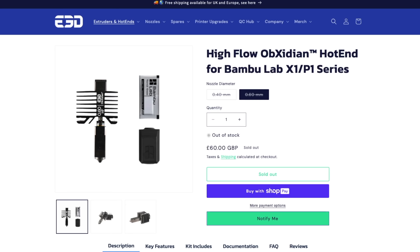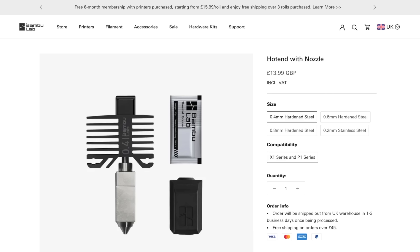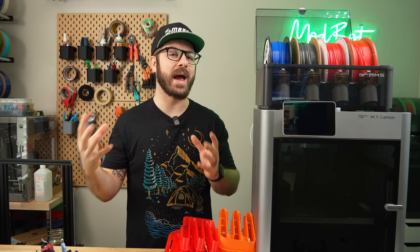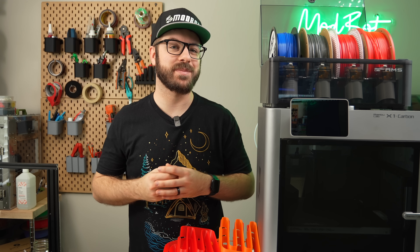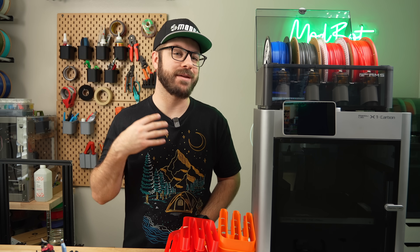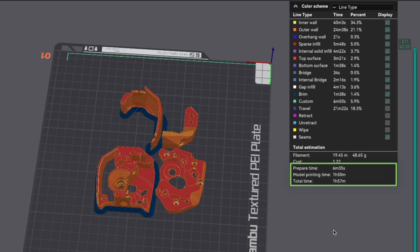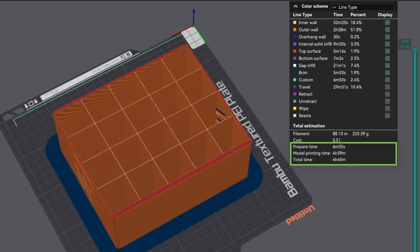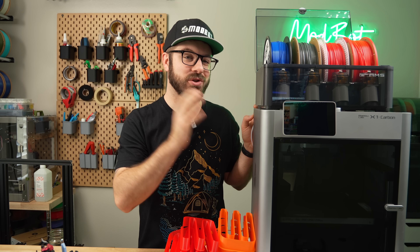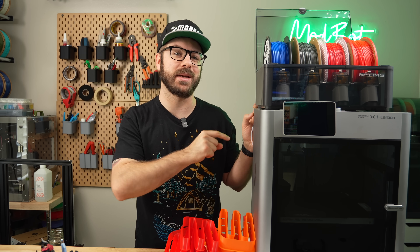So what are my thoughts on this hotend? At £60, the high-flow Obsidian hotend is much more than the standard hardened steel one from Bambu Lab. The combination of the anti-stick coating and increased flow is really nice, but whether it makes sense for you depends on your specific needs. For smaller prints or prints with lots of retractions, you won't be getting high enough flow to see a sizable difference. However, if you're printing lots of large pieces, or want to print with larger and wider lines, this hotend can make a sizable impact on your print times. If you just want to push the limits of your machine and play around with higher accelerations, this is a really nice upgrade.